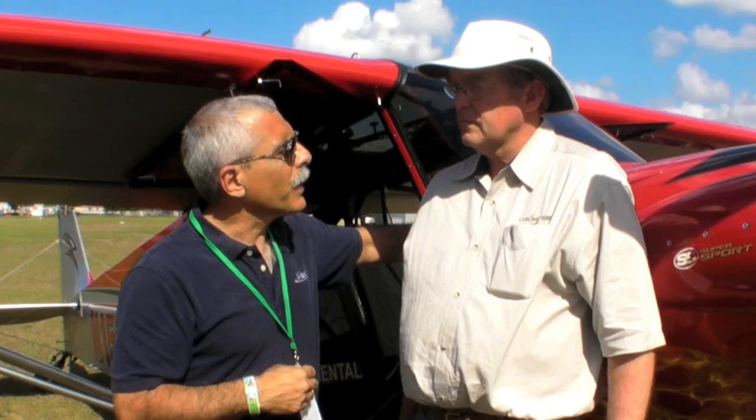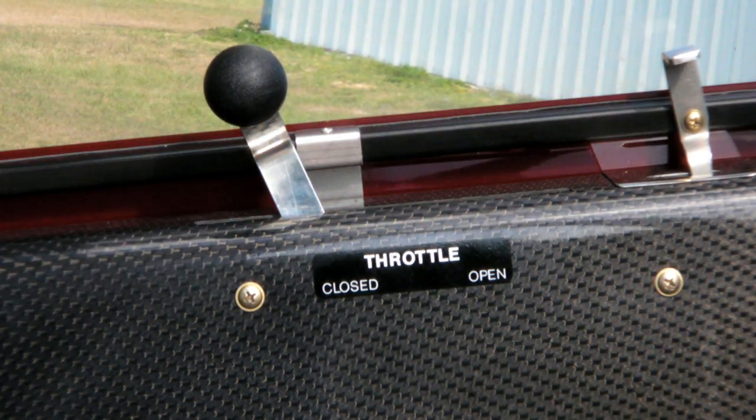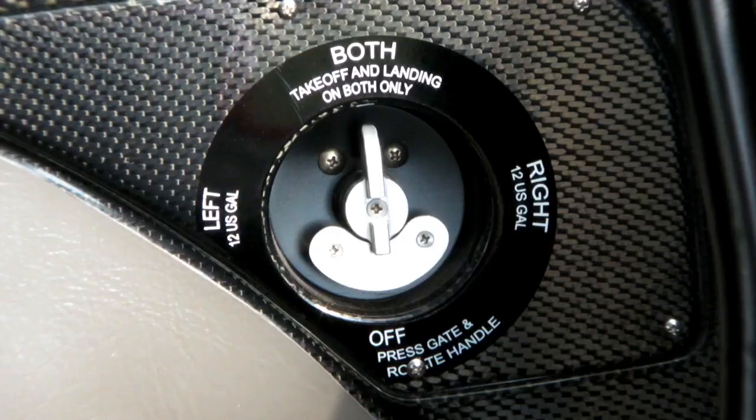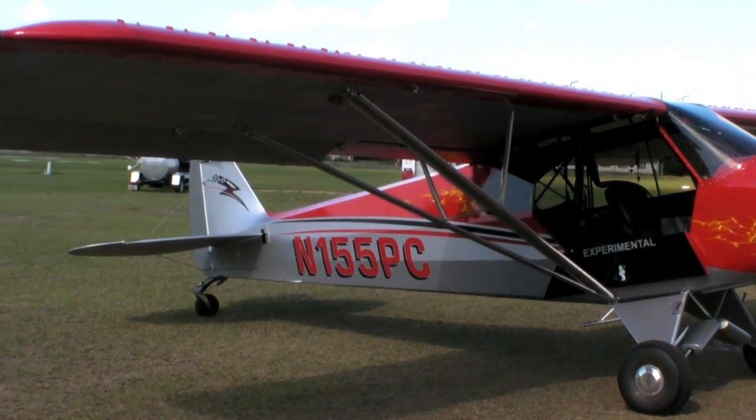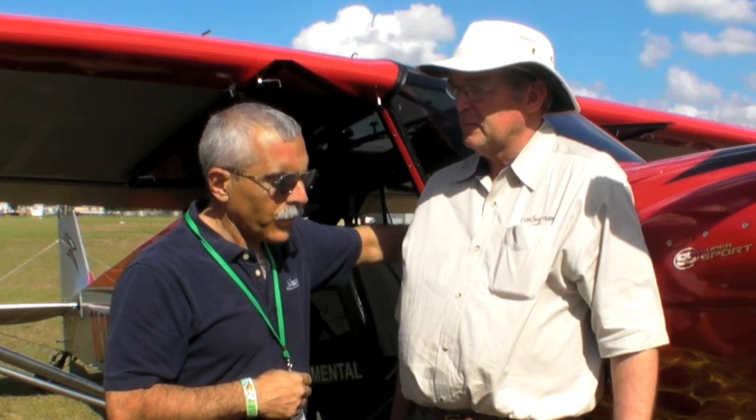I noticed inspecting the airplane there's a lot of carbon fiber, and I imagine that's how you managed to meet the weight requirements for LSA — part of the way you did it? Yes, lots of carbon fiber, lots of aluminum. I've asked my vendors if they know how many grams are in an ounce, and the ones that tell me no, I said you need to know because we're counting grams and ounces and pounds. The 340 cubic inch engine is loosely based on the ICOM E320, so that's been lightened up too?